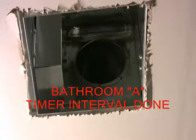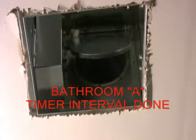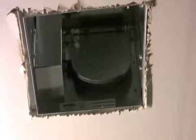Looking at the ZRT in Bathroom B — it's still connected to the fan, but the damper remains closed because the switch in Bathroom B is not calling for ventilation. Switching back to Bathroom A, the timing interval is done. The timer clicks off, so the fan turns off and the damper inside the ZRT closes shut.